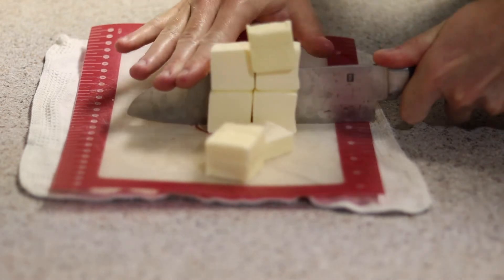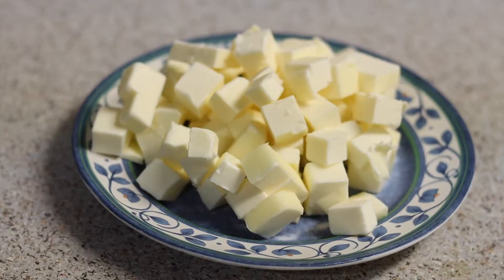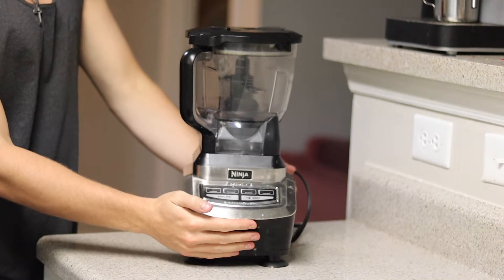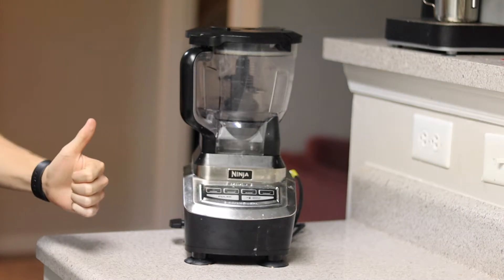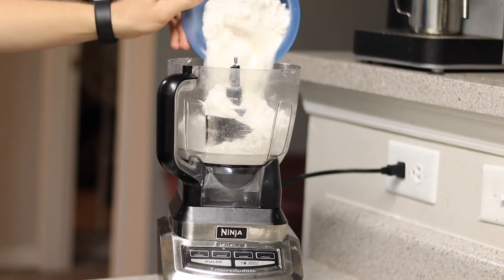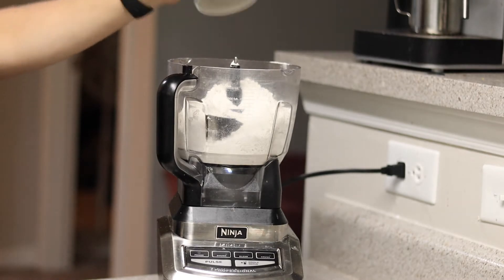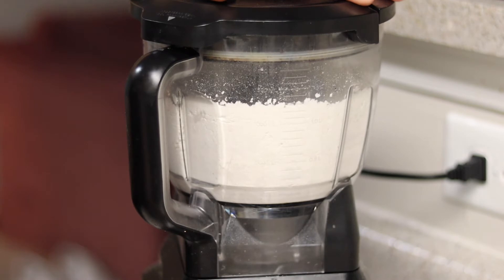We're going to chop up or cube one and a quarter cups of unsalted butter. These don't have to be perfectly even, but you want them relatively even so they disperse through the flour evenly. Grab a food processor — you can use a whisk and bowl, but this is much easier. Add three cups or 429 grams of all-purpose flour, one teaspoon or seven grams of fine sea salt, and one tablespoon or 14 grams of granulated sugar. Close the lid and mix those dry ingredients before adding the butter.